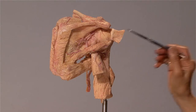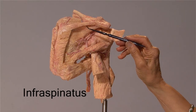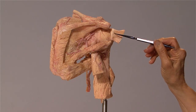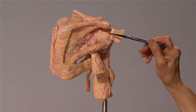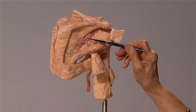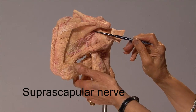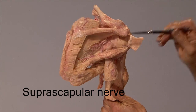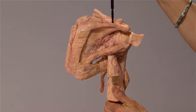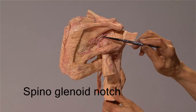These are the cut ends of the infraspinatus below the spine of the scapula. The infraspinatus inserts into the middle facet of the greater tubercle. Here is the suprascapular nerve, which comes and supplies the supraspinatus, then goes around the spinoglenoid notch and supplies the infraspinatus.